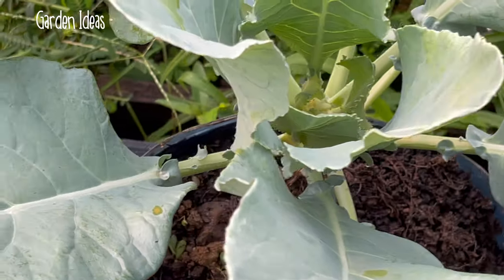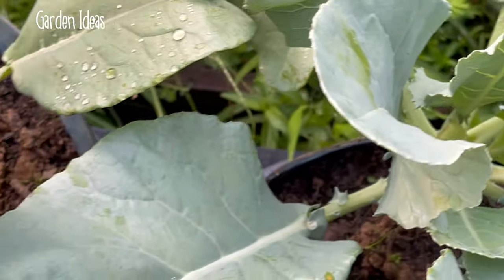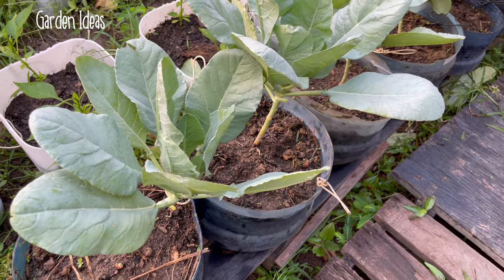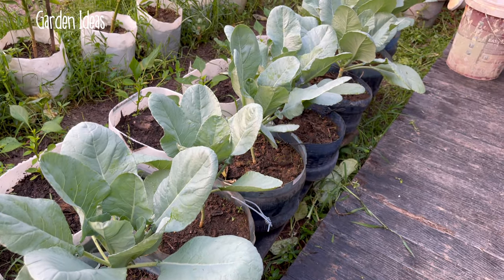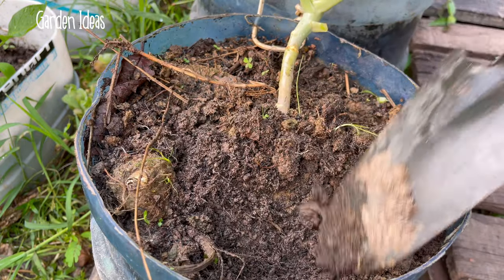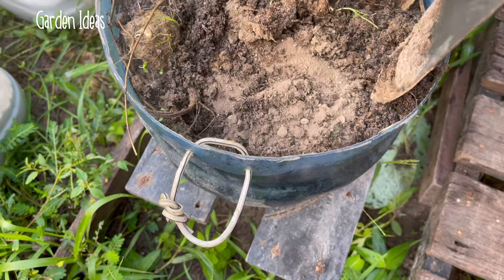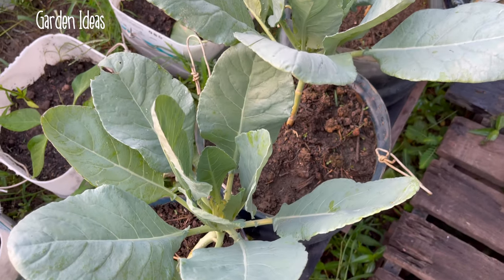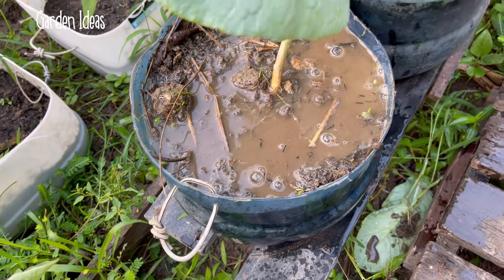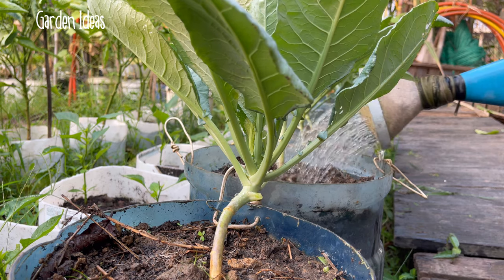The cauliflower needs more energy, so I dig the soil gently around the cauliflower plant and add dry powder as fertilizer to all the cauliflower plants. After watering, I continue to add more fertilizer to the other pots until finished.